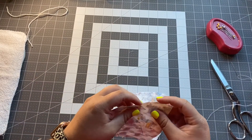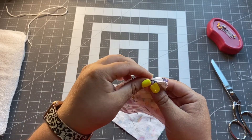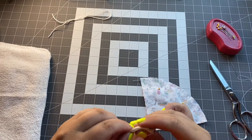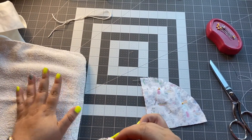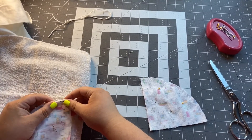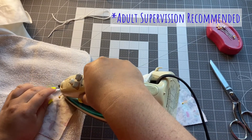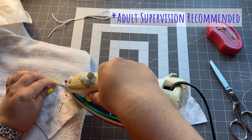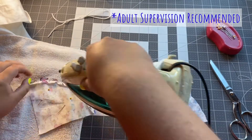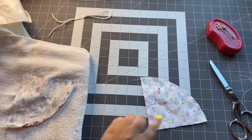Now you're going to use the iron to gently iron these two sides down so they lay a little bit flatter. Use an ironing board or an ironing-safe surface — I've got some towels here but an ironing board is best. This is a time when you're going to want a grown-up to help you. Go ahead and do that with both pieces.